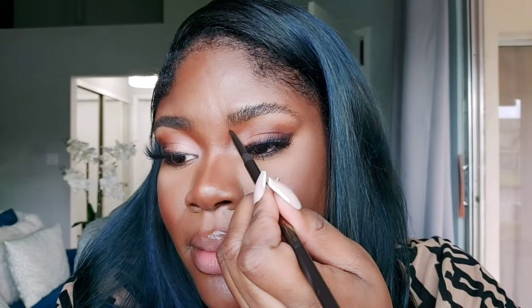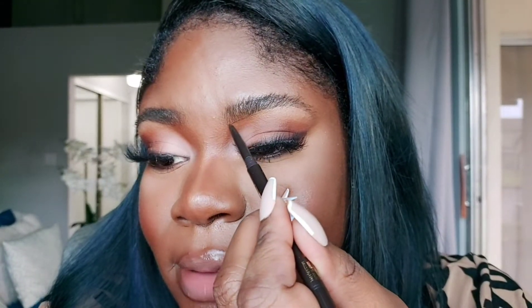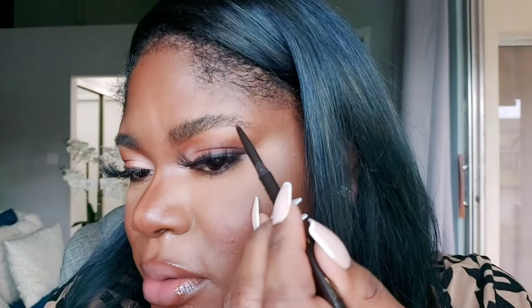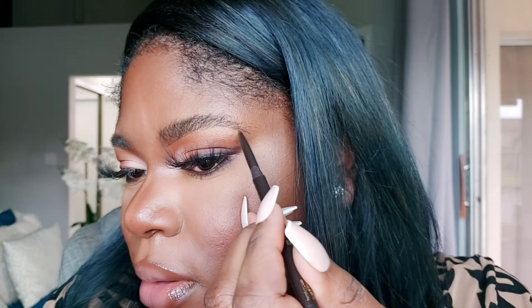Let's start with the pencil. I can use the bronzer mirror — perfect. I'm going to outline my brows and then get into the next step. Let me roll this up — I'm excited, who doesn't love a good brow? I'm going to go ahead and trace the brow, outline it. It's a little hard with these lashes on but let's do it. Can y'all see how thin this is? Look at this line — this goes on so smooth.